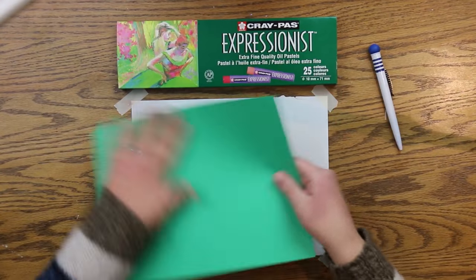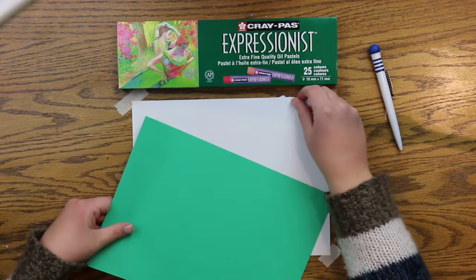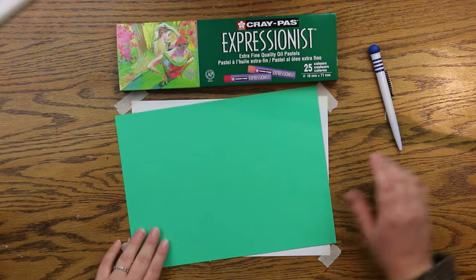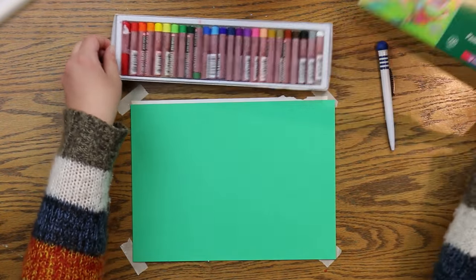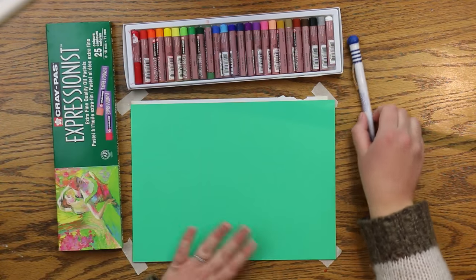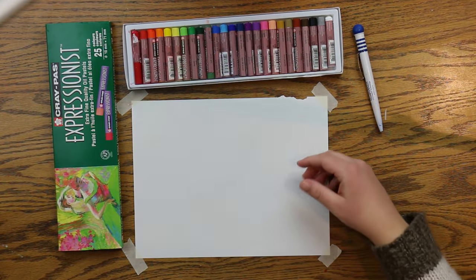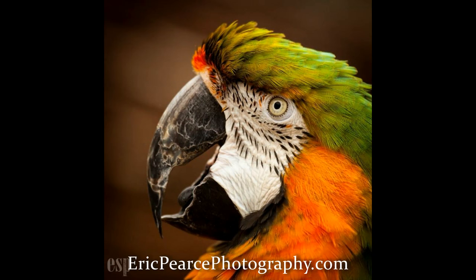For this project you'll need a pen, two pieces of paper — one plain and one sturdy colorful construction paper. You're also going to need oil pastels. I'm using the Expressionist oil pastels from Cray Pass, which were actually created by the company Sakura, the inventors of oil pastels. I'm also referencing a beautiful photo of a parrot taken by Eric Pierce of ericpiercephotography.com.